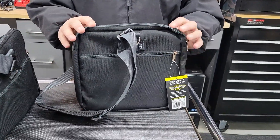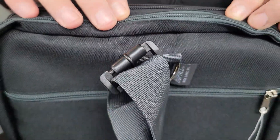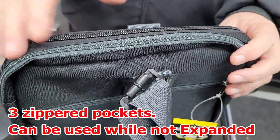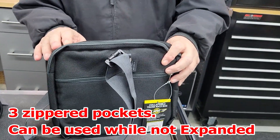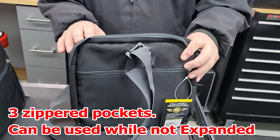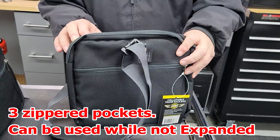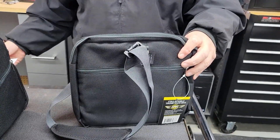When you unzip this, the grayish zippers are for the accessibility pockets — one here, one here, one on this side. The black zipper is how you unzip the whole expansion. The side pockets are 11 by 6 and a quarter inches, plus a top opening of 10 by 11 by 2 inches, to ensure you can fit all your bigger and smaller items.